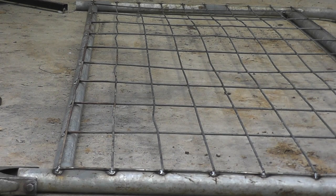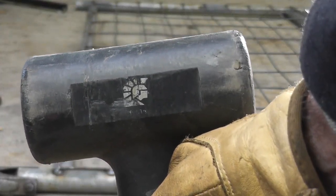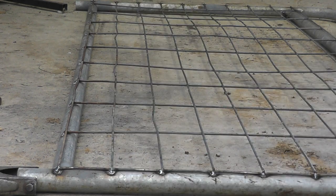One thing you'll find when you use older mesh that's been moved around a bit is you get buckles in the wire. The best way I find to fix them is with a dead blow hammer — they've got small steel pellets inside so when you hit something the hammer doesn't bounce. I find they're the best things for straightening mesh.